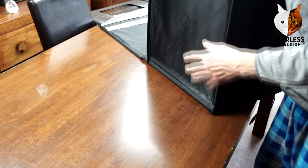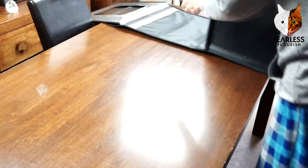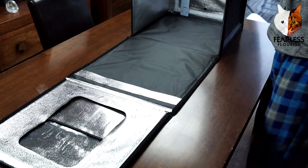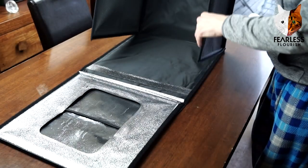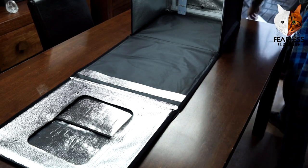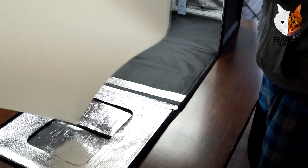It's important that you seal all the sides, because you want to keep as much natural light in as possible — that way you get it brighter. Now I fold down and put the white background in so it's easier to see what I'm doing.